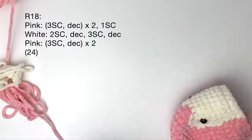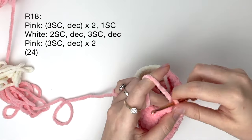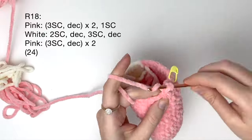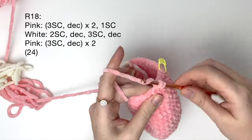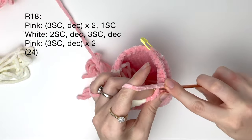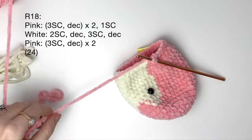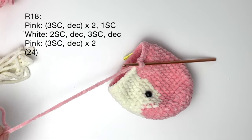Round 18 is the last round of color changes. To start we do three single crochet and a decrease, and we do that twice. Then we do one single crochet and we stop halfway and color change back to white.